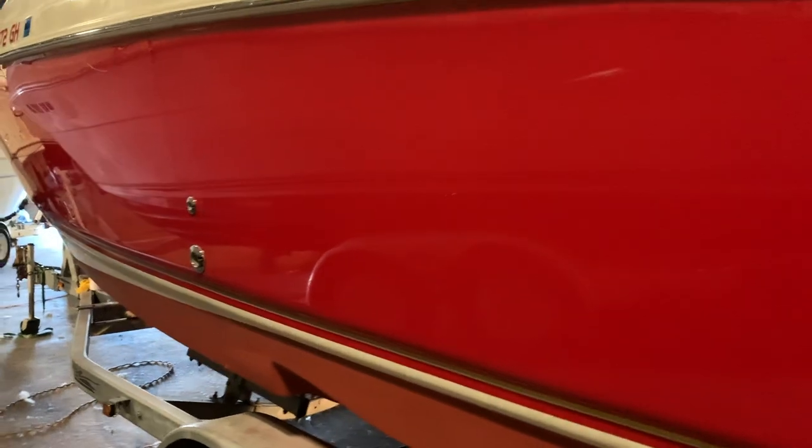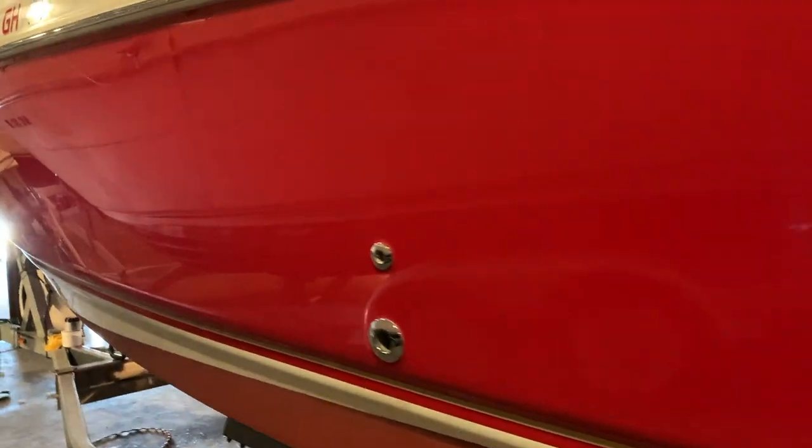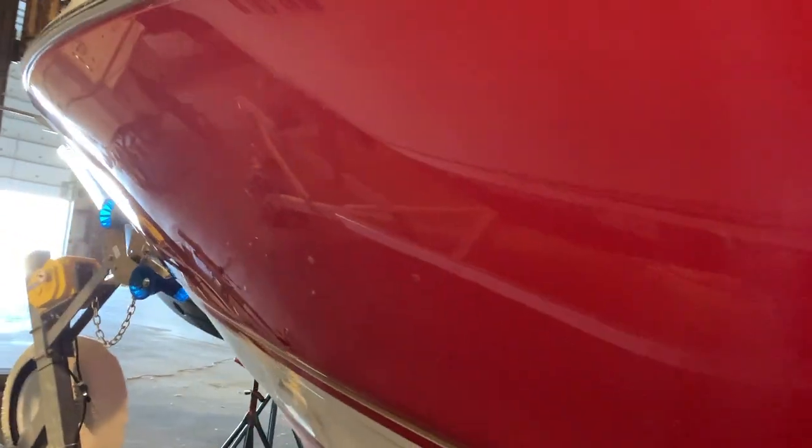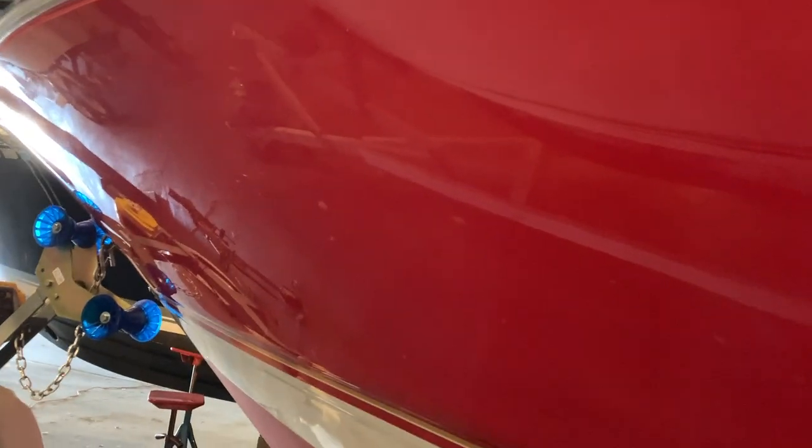I can honestly say this hull has never looked this good since I've owned the boat. I'm super, super happy with this. It's beautiful.